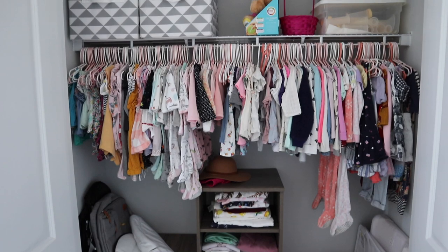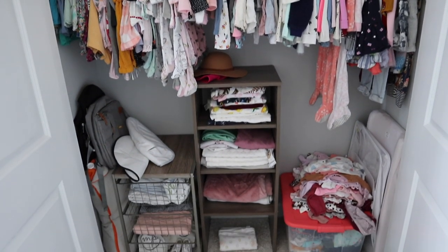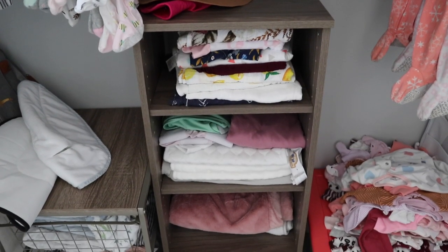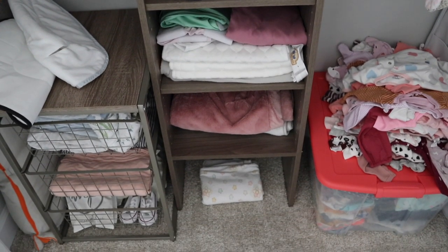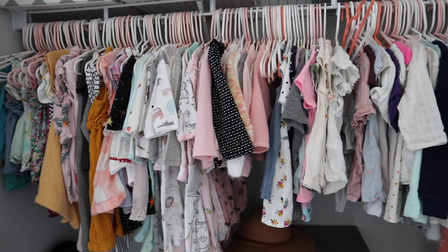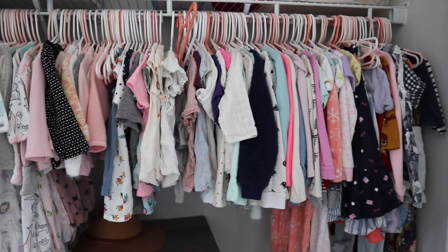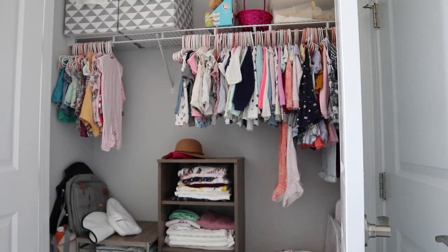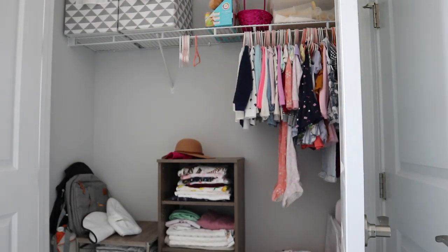Hey guys and welcome back to our channel. For today's video we are doing a closet makeover and organization in the girls room. As many of you guys know, or if you're new, the youngest two girls currently share a room. It's mainly Harlow's room — the two-year-old. Scarlett is still co-sleeping with us and she is only six months old.